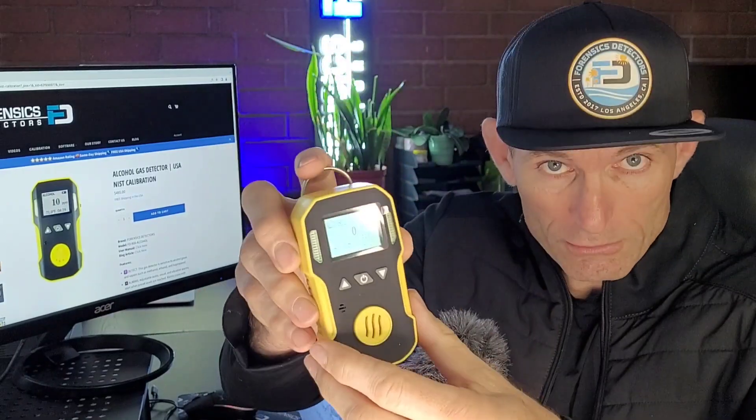We have an alcohol gas detector in ppm. It is calibrated to isobutylene here in Los Angeles, California at the Forensic Detectors laboratory. It's a personal protection device — you can pop it on your belt, do point sampling, hold it, walk around the facility slowly, and take your air quality measurement. You'll see the numbers rise, fall, or stay at zero.